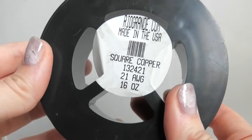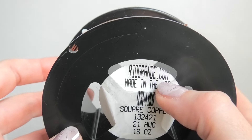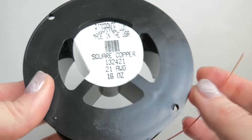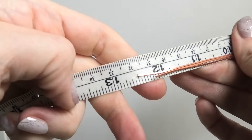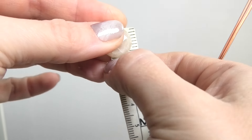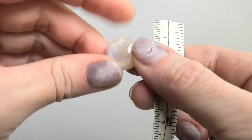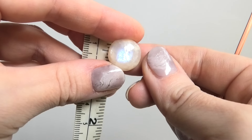We are starting with three pieces of 21 gauge square dead soft copper wire from Rio Grande. If your stone is a little bigger, feel free to size up to 20 gauge — it'll be a little thicker — but my stone is quite small so I'm using thinner wire. The wires measure 12 inches. My stone is a moonstone, about 16 millimeters, but feel free to use a larger stone. If you don't have a round stone, you can use an oval and that'll work well with this design also.